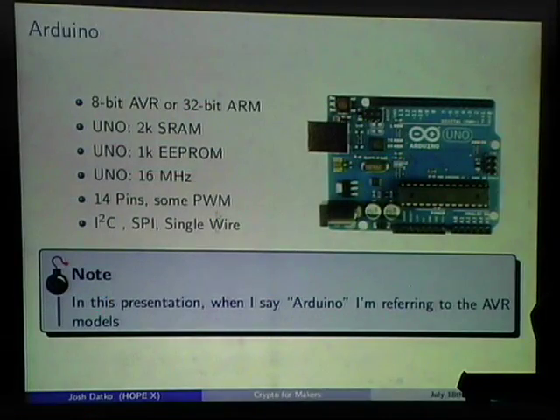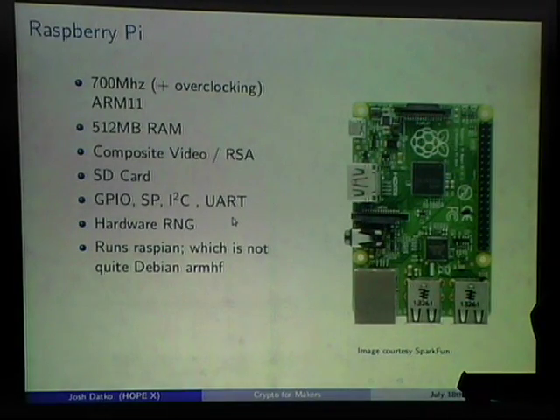This is the Raspberry Pi B+, just announced. It has a 700 MHz processor that can be overclocked, 512 MB RAM, composite video in a single connector, lots of GPIO, SPI, I2C, UART. It has a hardware random number generator, which is interesting from a crypto point of view. It runs Raspbian — basically Debian ARM HF — with some quirks trying to get software working.